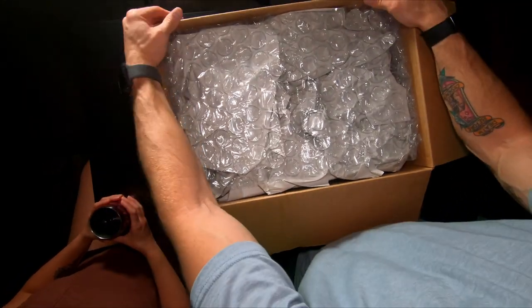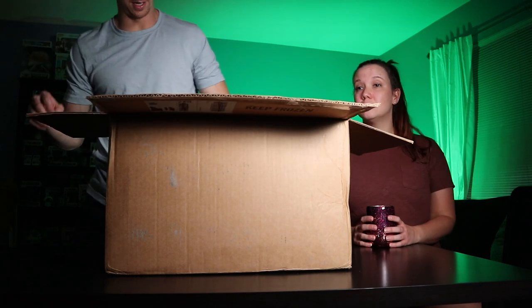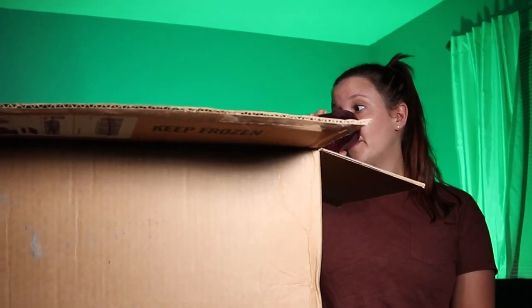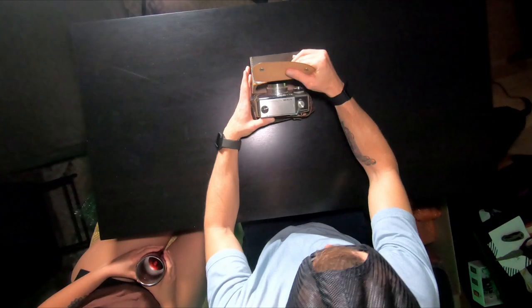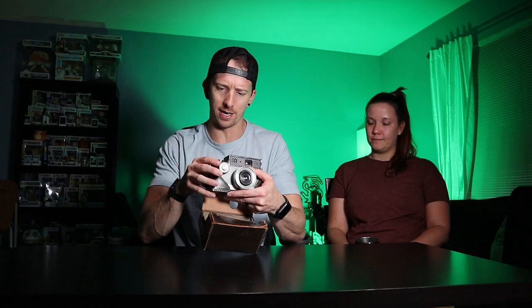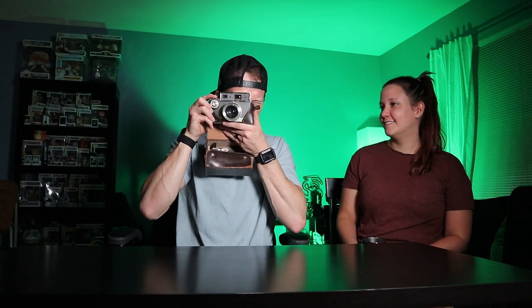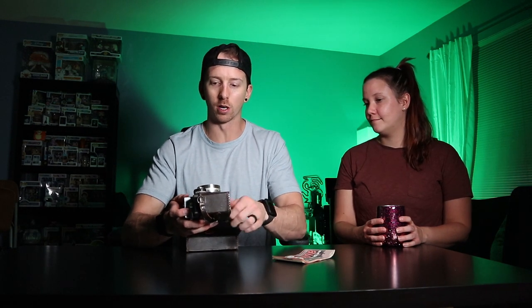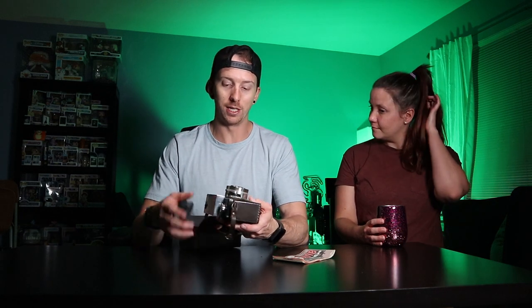All right, packing stuff. We got an Argus Cintar Compor with Argus Autotronic 35 — it's big and boxy. It comes in this nifty leather case. Argus Autotronic — first one, not bad. One of the risks with buying lots like this is you don't get to get your hands on them to see if anything works, if there's anything broken, or if it's just cosmetic damage.